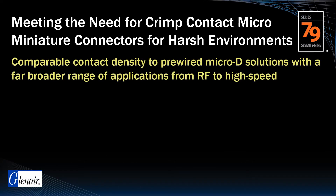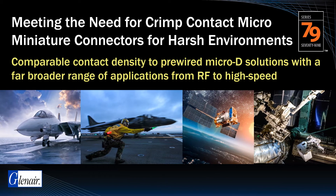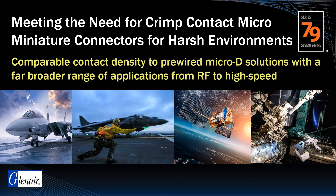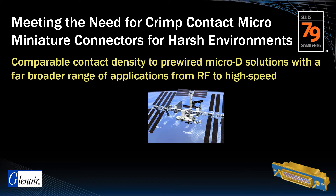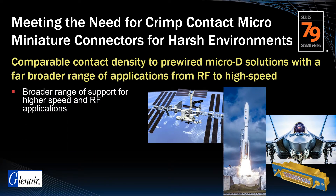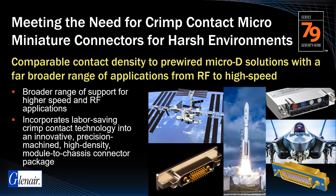Market requirements for a higher-performance D-sub and an alternative to the pre-wired micro D led to the development of the Series 79 Micro Crimp. Harsh application environments such as military aircraft and satellites have benefited from the Series 79's improved EMI/RFI shielding, sealing, and life-of-system durability. The Series 79 serves a broader range of application types — from low-speed digital signal to RF to high-speed data link — making it significantly more versatile than legacy solutions.